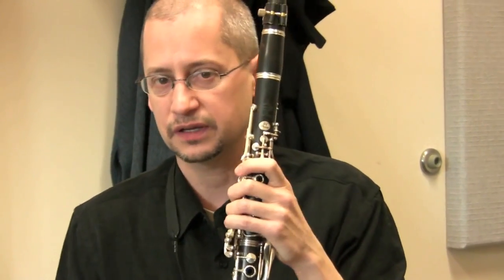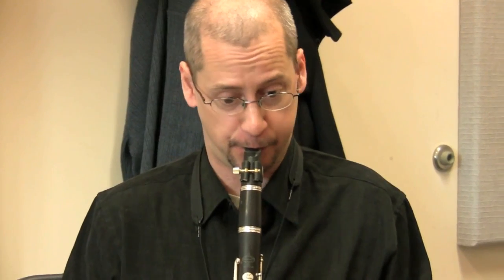The beauty of this instrument is that it can cover both that pretty, sweet, dolce upper range — that range of the clarinet that Mozart was really fond of — but also those deeper lower tones, especially in his late works, all those Vienna works.